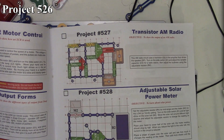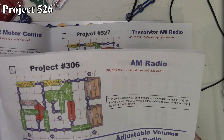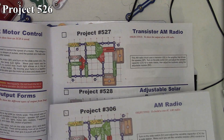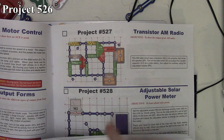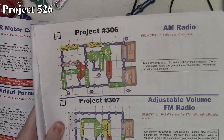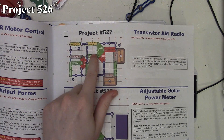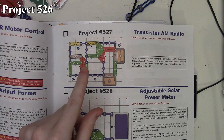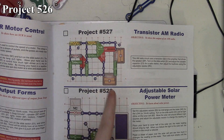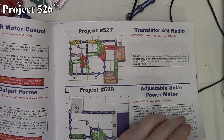Project 527 is the Transistor AM Radio, and we're going to skip this project because we've already done it as project 306 from the SC500. Comparing the two circuits, they're basically identical except for moving some parts around. The only real difference is that here they use an NPN transistor versus the PNP transistor used previously. So because we've already done something just like this, we are skipping 527 and moving on to 528, the Adjustable Solar Power Meter.